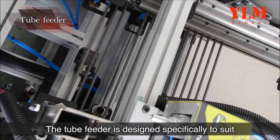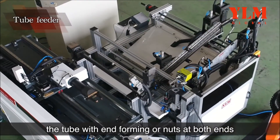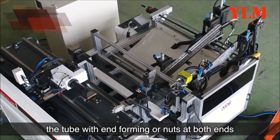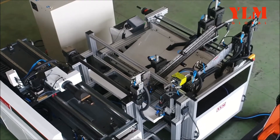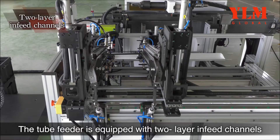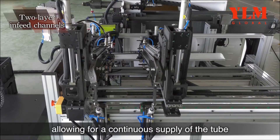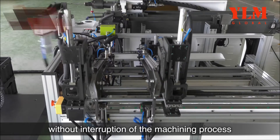The tube feeder is designed specifically to suit tubes with end forming or nuts at both ends. The tube feeder is equipped with two-layer infeed channels, allowing for a continuous supply of the tube without interruption of the machining process.